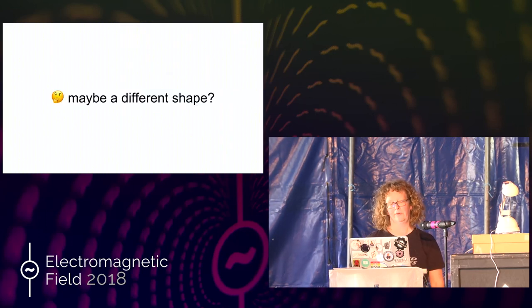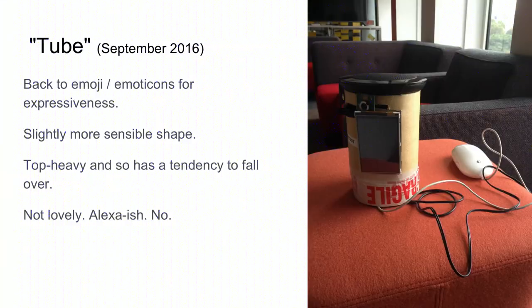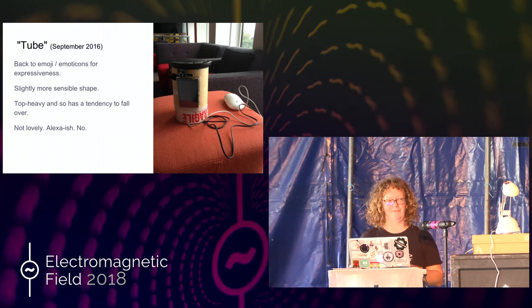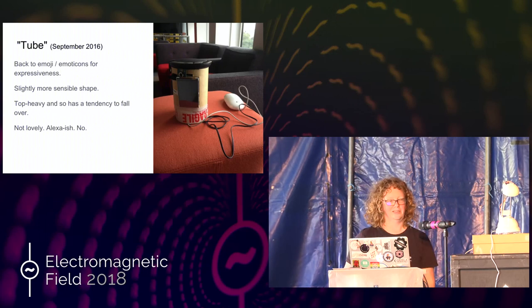So different shape. This is the tube. I've gone back to emoji emoticons for expressiveness. So the little screen on the front isn't going to display me, it's just going to display my sort of interpretation of my emotions. It's got a slightly more sensible shape in that the speaker fits on the top. And that's made it really top heavy. It has a tendency to fall over. And it just sort of looks like Alexa. I don't like it.